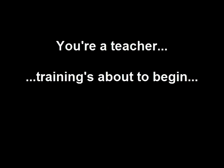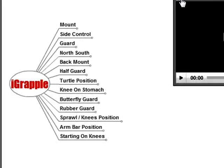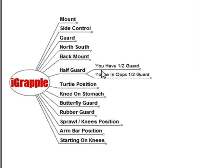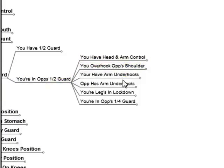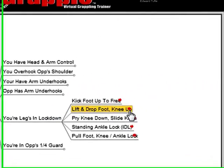Here's another example of a use of the iGrapple. Let's say you're a teacher. Just a few minutes before training starts and you don't have any lesson prepared for the training session. You open up the iGrapple, look for a subposition that interests you, and watch a few 30-second clips.